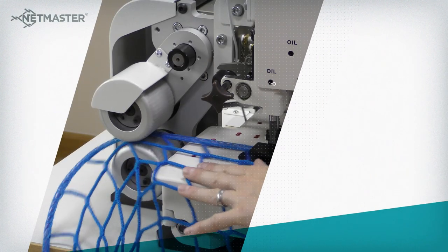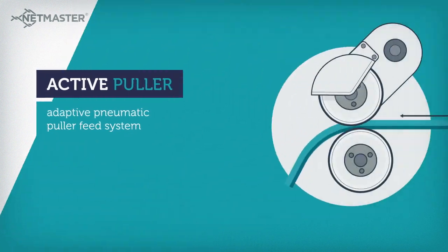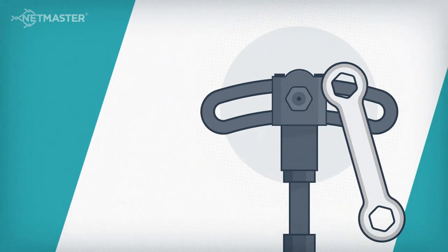The HDS features our powerful Active Puller Adaptive Pneumatic Puller Feed System, which combines driven upper and lower feed rollers with a single action stitch length adjustment.